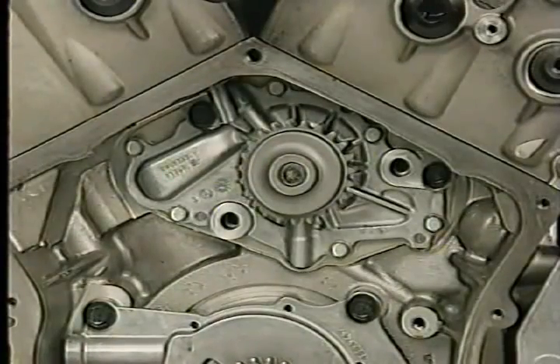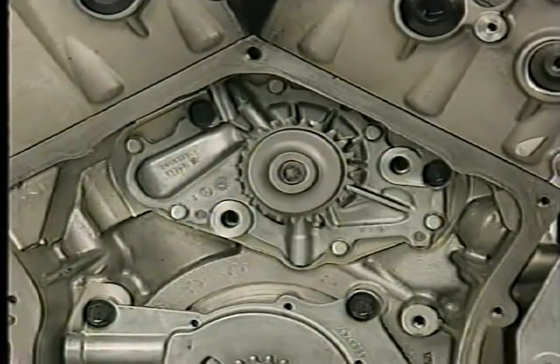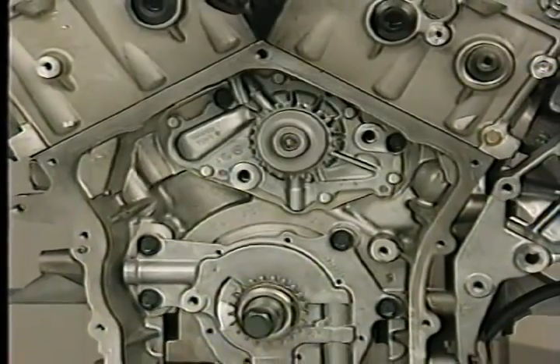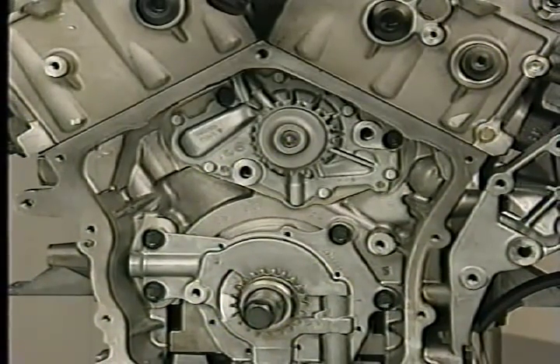The water pump on the 2.7 liter engine mounts directly to the cylinder block and is driven by the backside of the primary timing chain. This mounting places the pump in an oil-lubricated area, making venting the ordinary seepage past seals more important than ever.